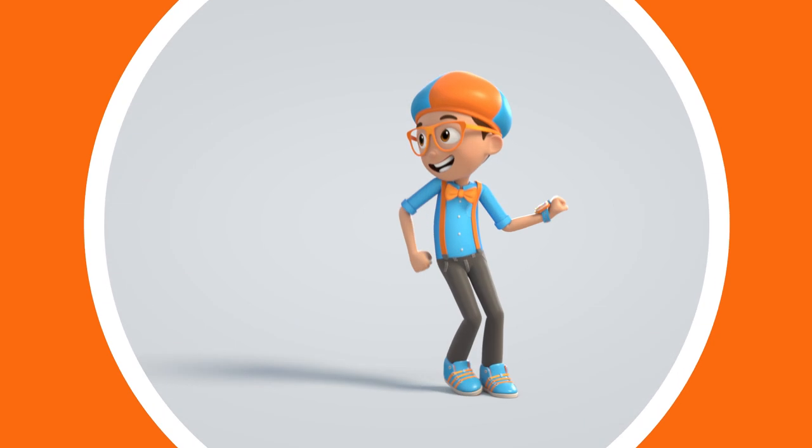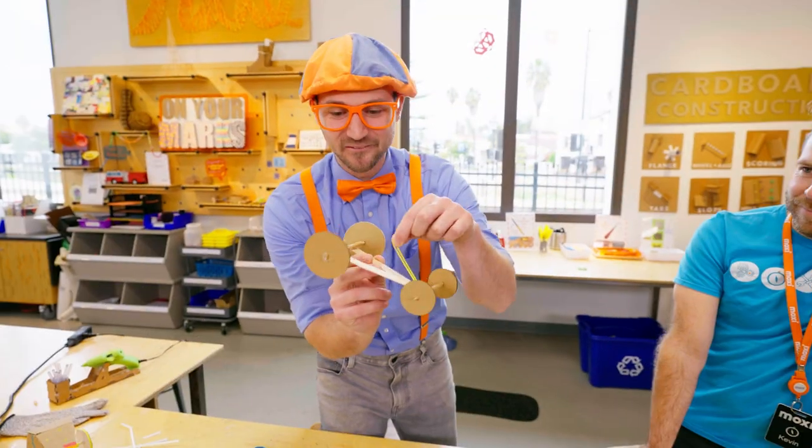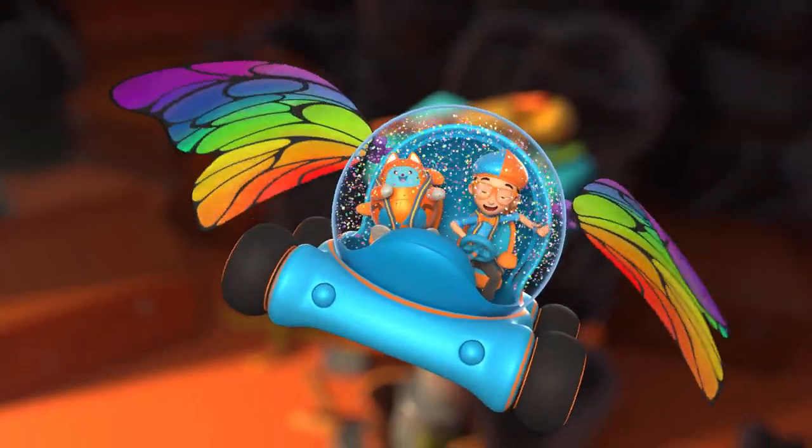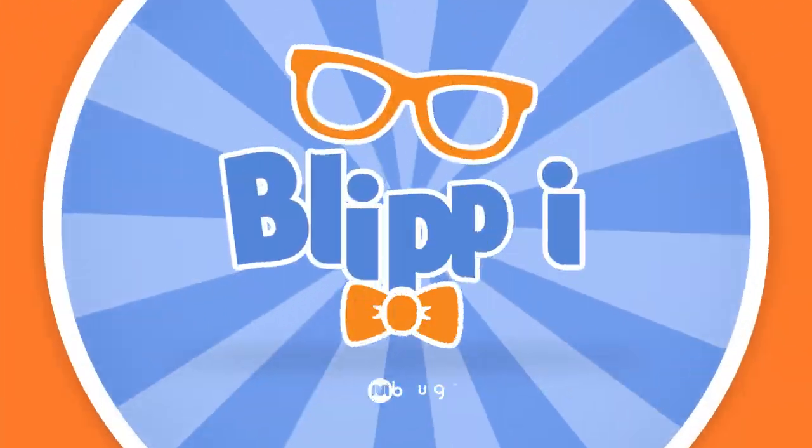Blippi, come on everyone, let's make learning fun. Blippi, Blippi, so much to learn about, it'll make you want to shout. Blippi! Blippi!